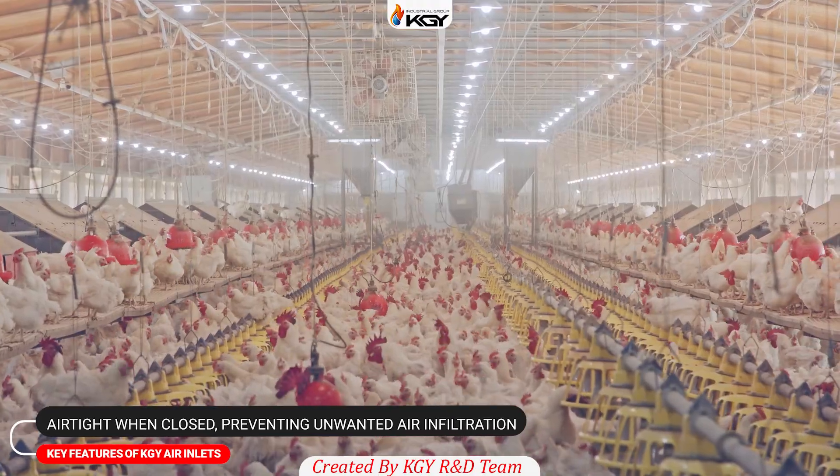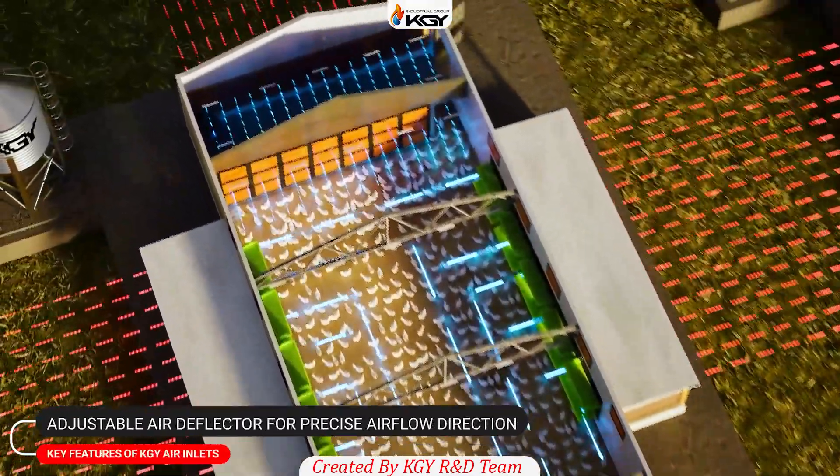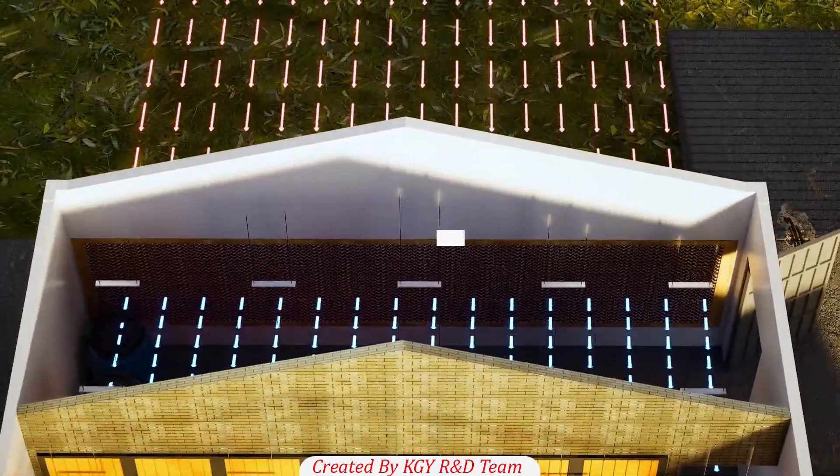Insulate your poultry house thoroughly. Good insulation ensures fresh air enters only through the air inlet, minimizing energy loss and maintaining efficiency.